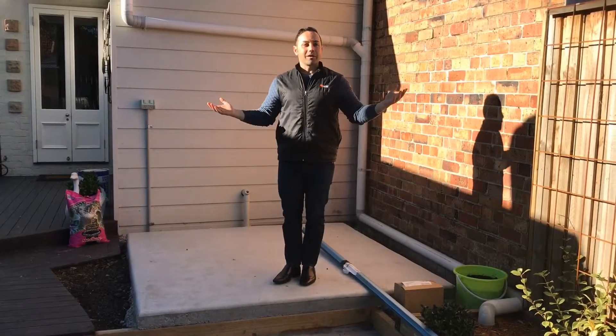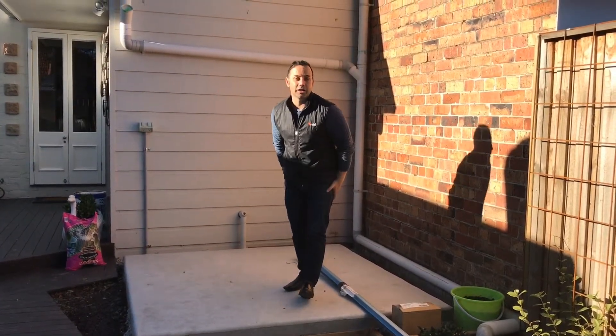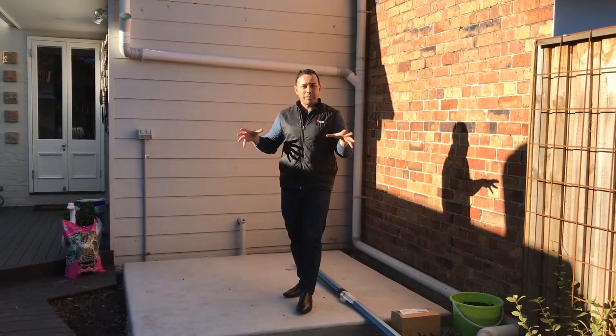Welcome back guys. You've got Bond here, Mr. Colour Bond, from Outdoor Garages and Sheds. We're in Sydney, suburbia, city living.